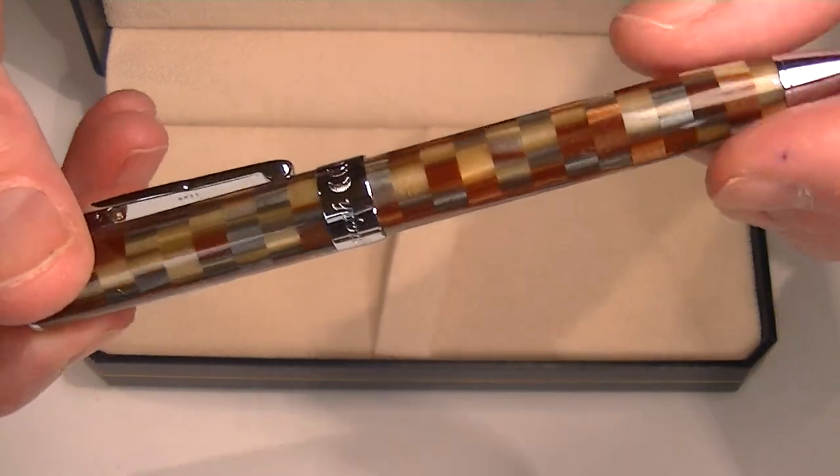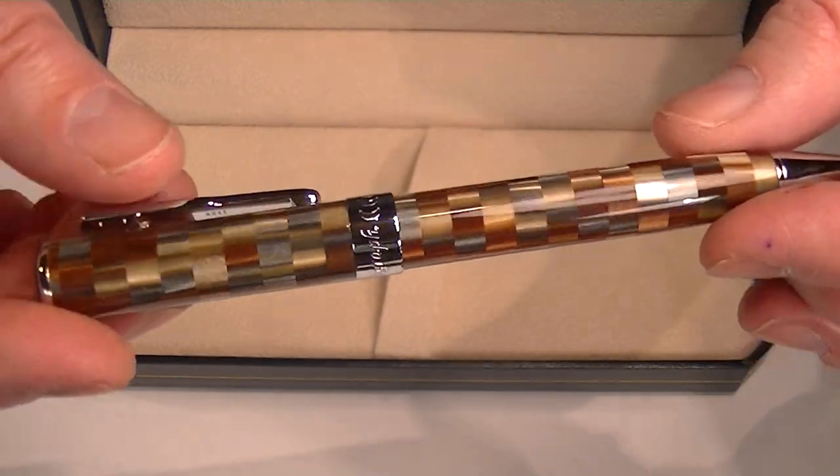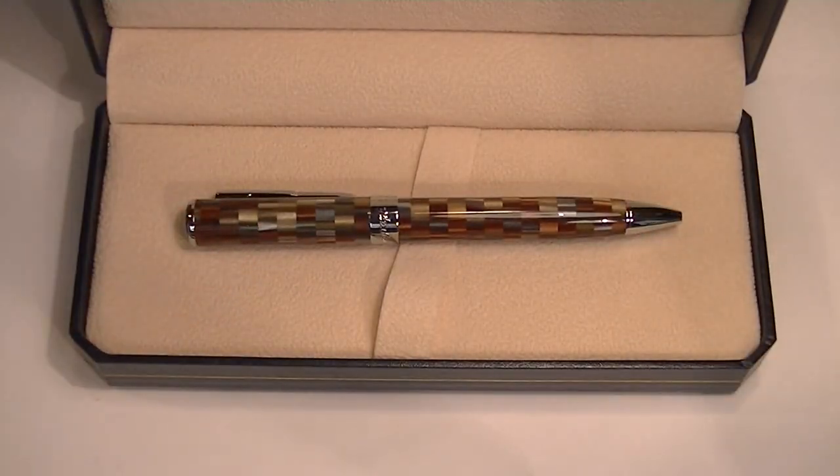I love that checkerboard pattern — makes it look really sharp. That glossy finish is beautiful. Get your Conklin Stylograph Ballpoint Pen at PenShellet.com.